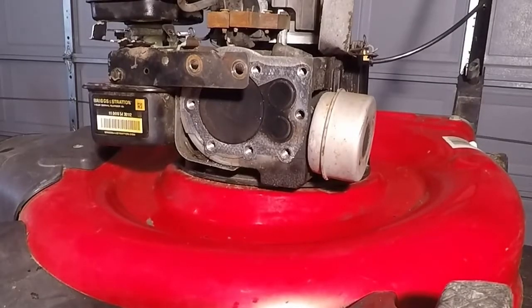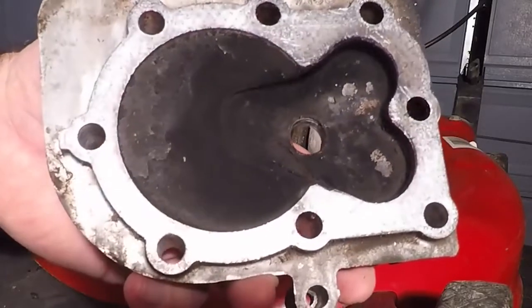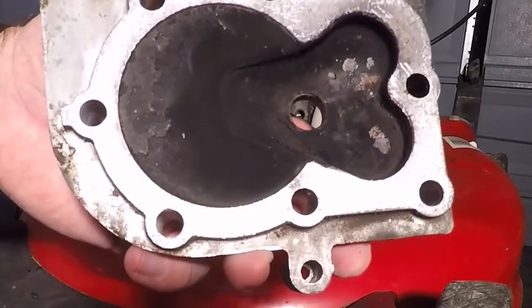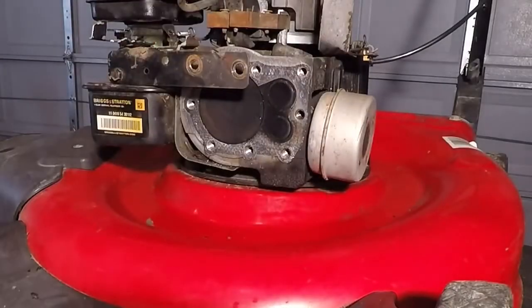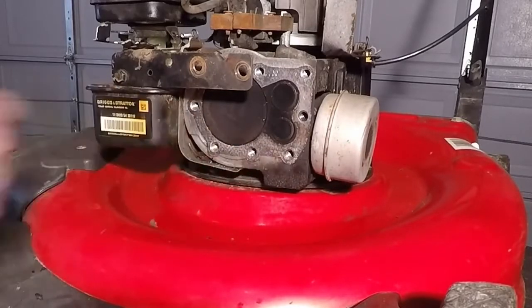You can see we have quite a bit of carbon deposits on the piston and valves, as well as the combustion chamber, so I'm going to take a few minutes and clean that up. You can use a brass brush and some solvent, as well as some sort of scraper that's not going to damage the aluminum — just be careful. You also want to make sure that you get all the old gasket material off of both surfaces so that the new gasket has a good place to seat.